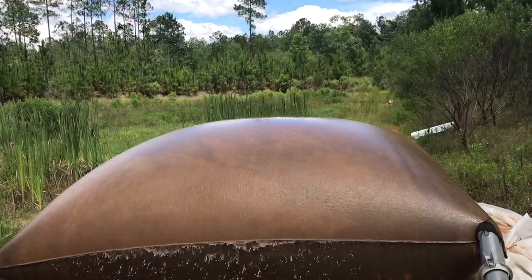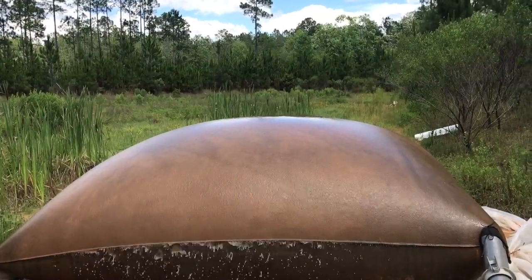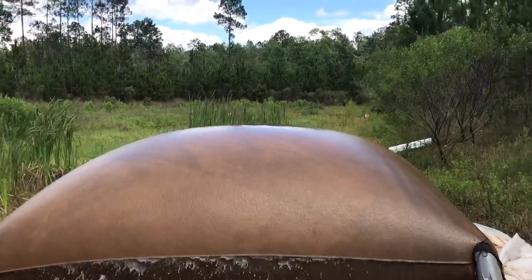Here we have a customer that is using a six inch pump running at about three quarter throttle, if not a little bit more, pumping water into the dewatering bag.